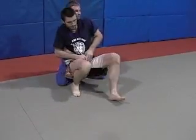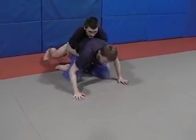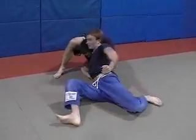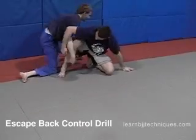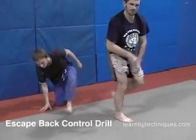Now push it. Scramble behind him. Just go slow at first.